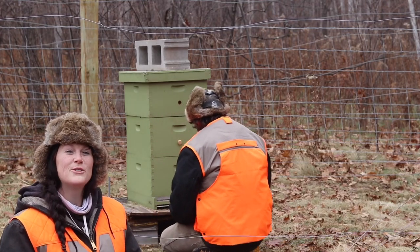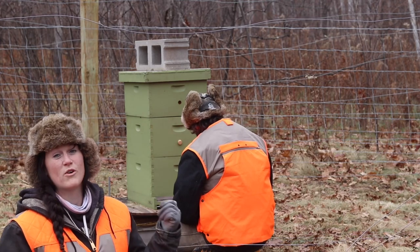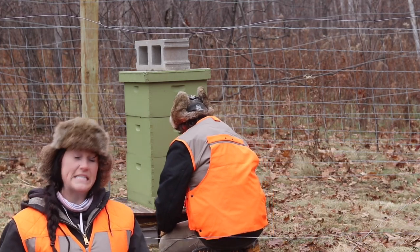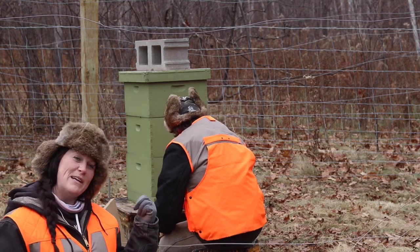Hey everyone and welcome back to the Minnesota homestead. Today we are getting our ladies ready for winter. My husband is helping with the process so this is the first time he's on the video, but I'm pretty sure he won't look at you. But anyway, this is Jeff, my husband.